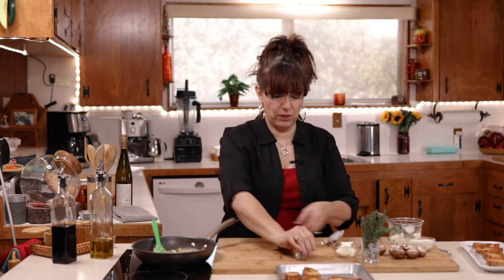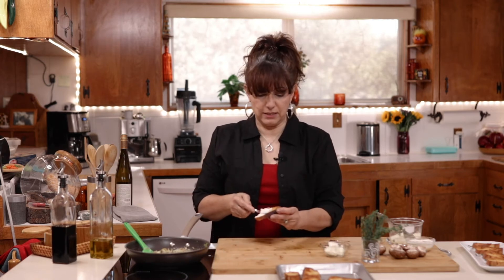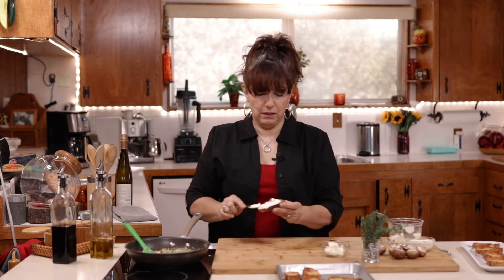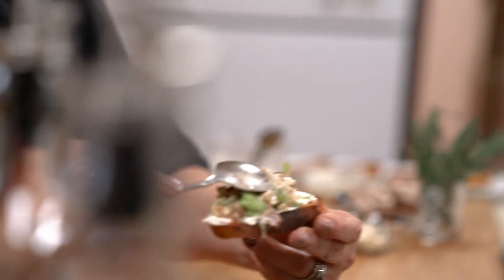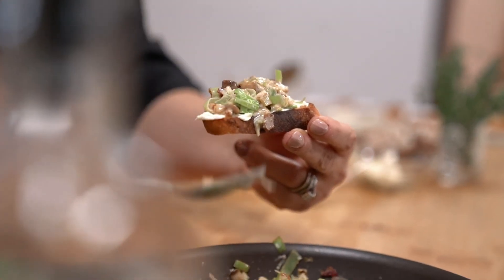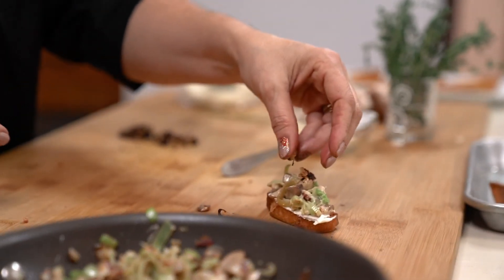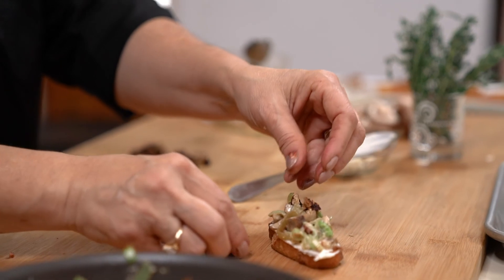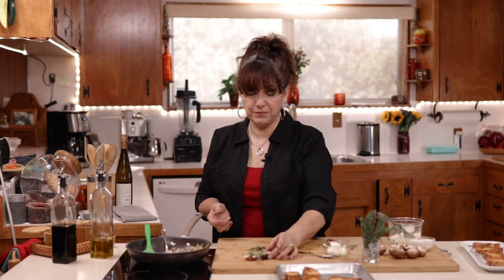So what we want to do is take our mascarpone and add a nice little layer of the mascarpone — this is going to help the filling to stick onto the bread and not fall off. Now we want to add a spoonful onto our baguette. And then I like to top with just a few nuts — toasted pecans is what I like — and we can just add a few more little fresh leaves of thyme.